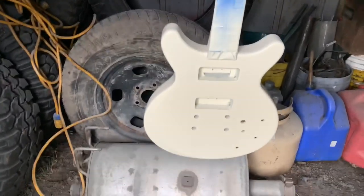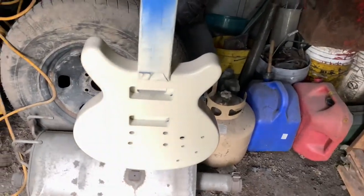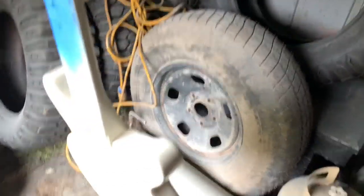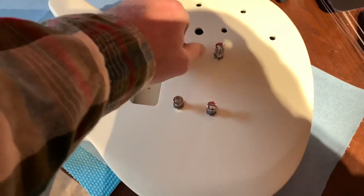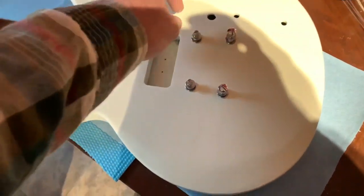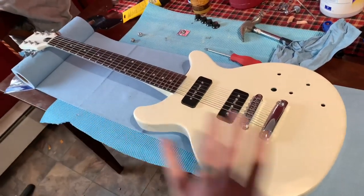We got it painted up — it's just drying and curing. Leave it out here to cure for a little bit; it's about 60 degrees, which is the perfect temperature for this paint. It does need a final sand. I got the tailpiece studs back in, the bridge studs, putting everything back together now. So next time you see it, it should be all together ready to rock and roll — strings, pickups in, got to get the wiring in and all the new tuners up there. Fretboard conditioned. This thing looks sick.